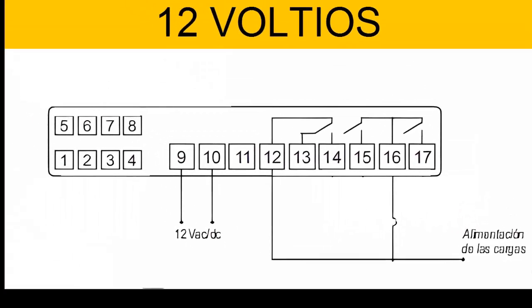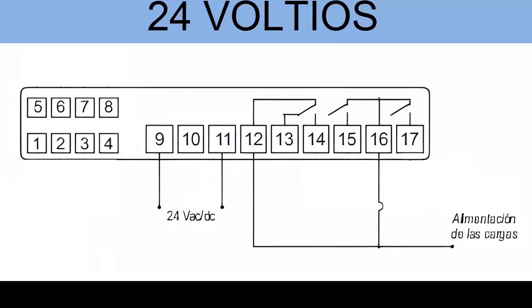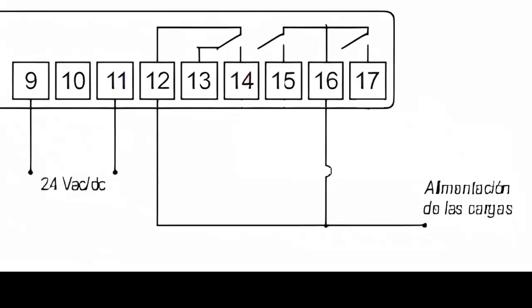Use pins 9 and 11 for the controller powered with 24 volts AC or DC. Also, supply terminals 12 and 16 with the neutral cable from the 115 or 230 volt power, as applicable.